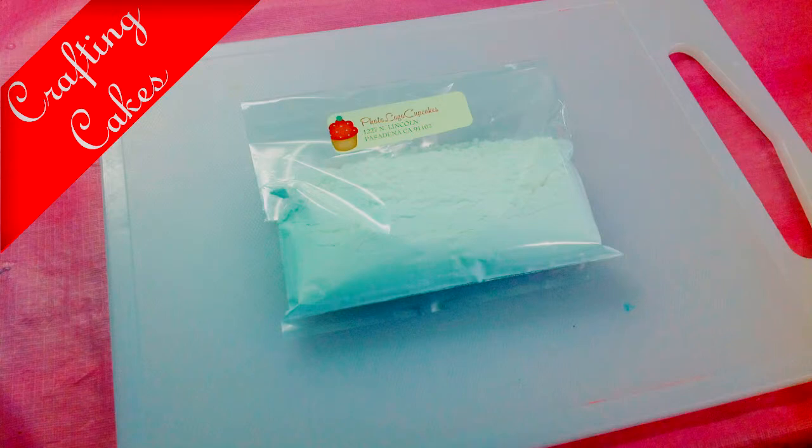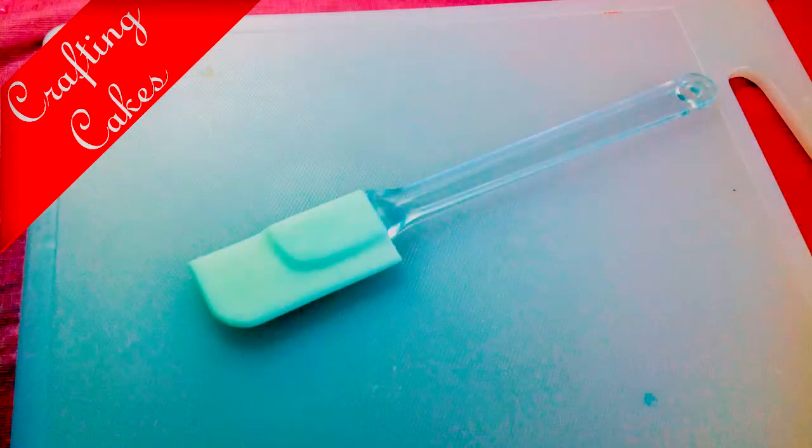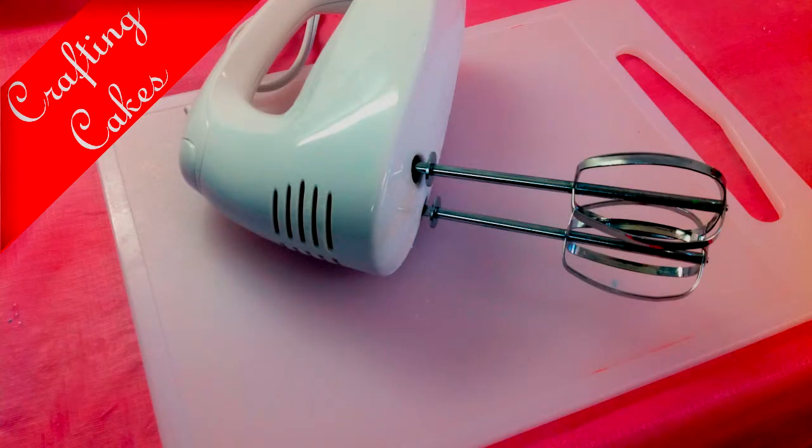Disposable plastic bags to transfer icing. Have several mixing bowls ready. Cake frosting spatula and a hand mixer.